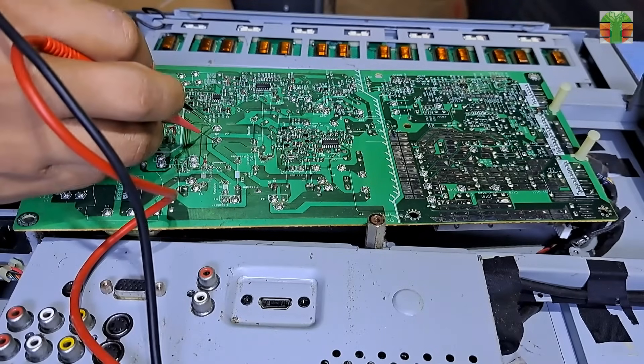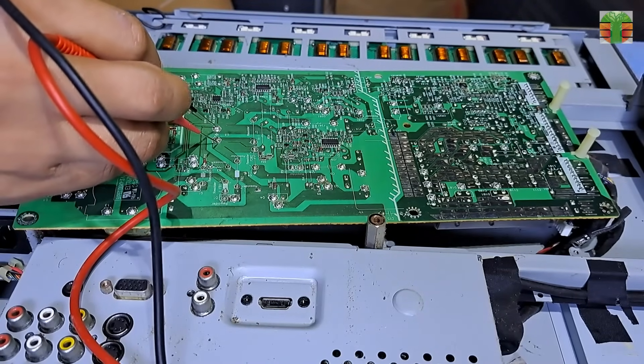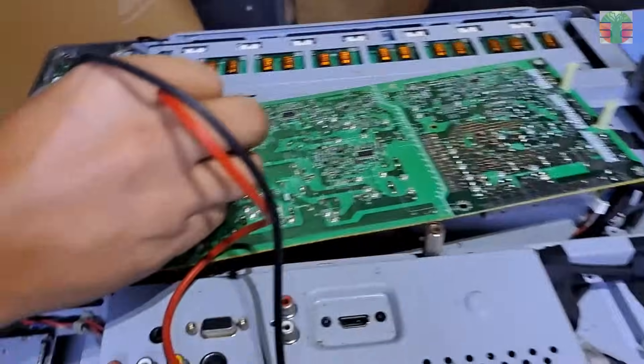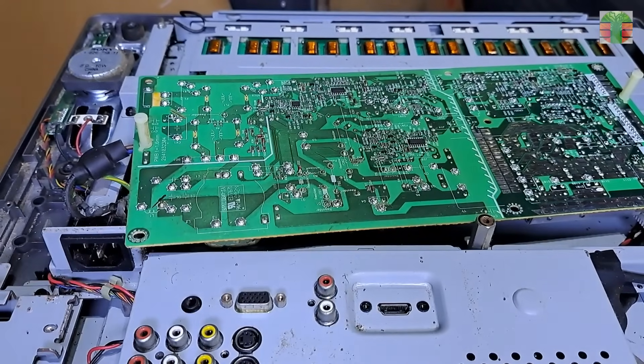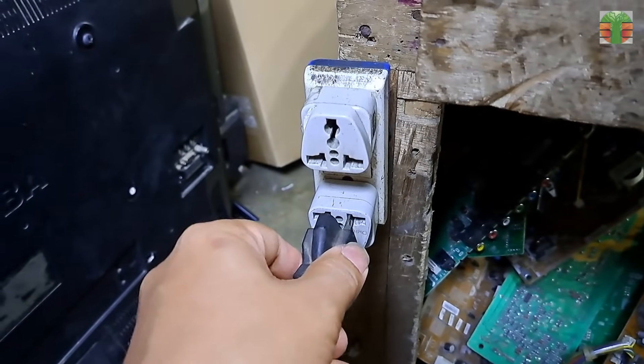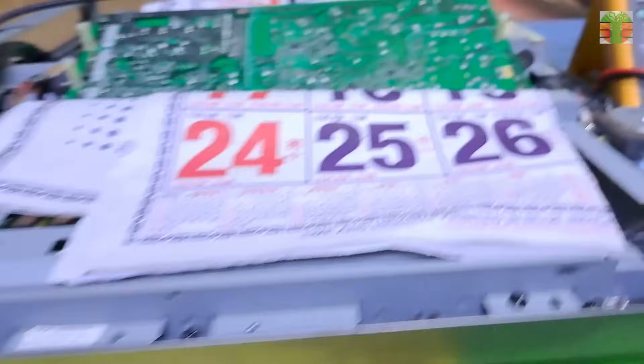Let's take a voltage measurement of the main capacitor. The main capacitor is charged only about 20 volts. Let's measure voltages at the primary main power supply circuit.